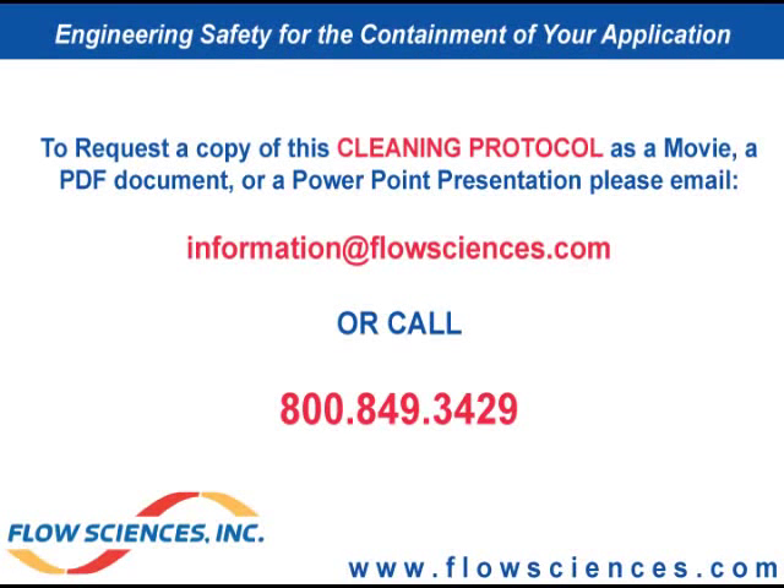To request a copy of this video, PDF, or PowerPoint presentation on this cleaning protocol for the 2000 Benchtop Series or top mount enclosures, please visit us at www.flowsciences.com and register as a user, or call at 1-800-849-3429.